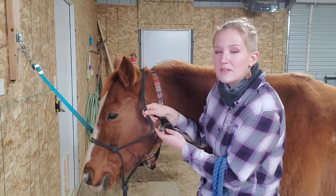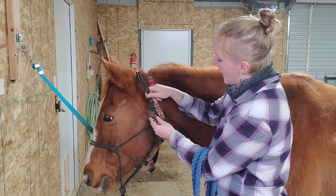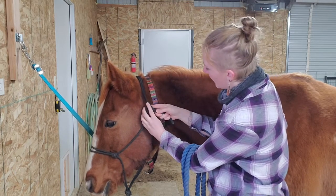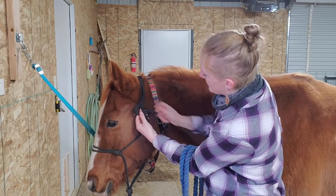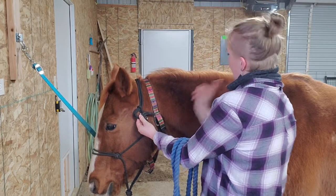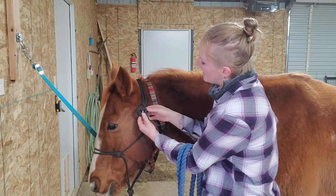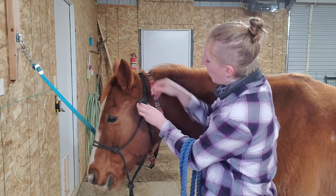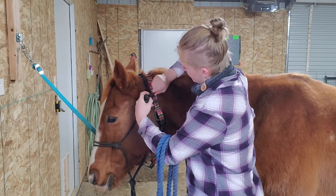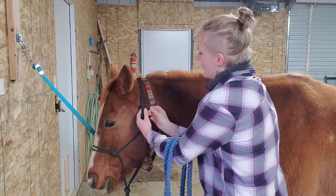Grab the long strap and put it behind your horse's ears. Then if you look down here, you see there's a loop — you're going to take the tail end of the piece you pulled behind your horse's ears and pull it in from behind the loop, just like that. Then from here you're going to make a U shape that's sideways, with the U opening up facing the back of your horse. Then this little tiny tail part right here, we're going to pull it back behind and into that open U.